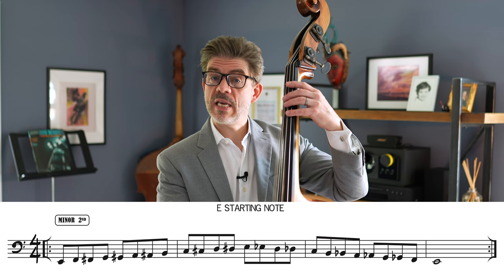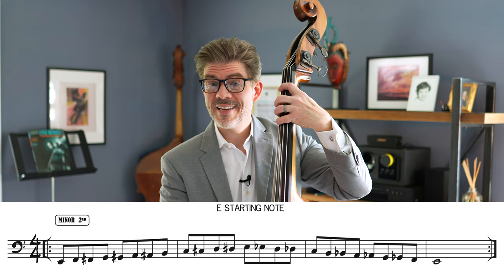The next interval going up would be a minor second. Again, we're starting with E and then minor second, minor second, minor second. So E, F, then a minor second from there is F sharp, minor second from there is G, G sharp, A, A sharp, B, C, C sharp, D, D sharp, E.